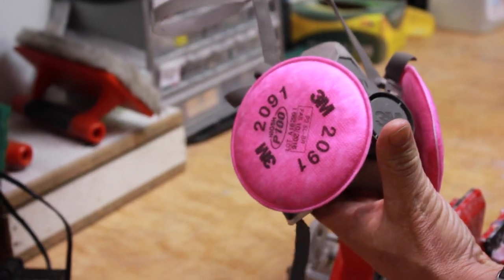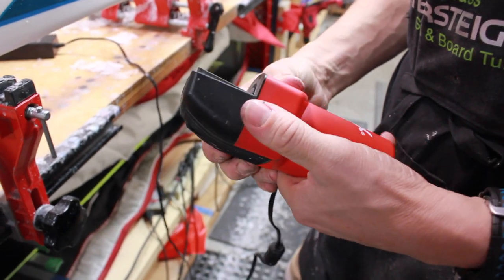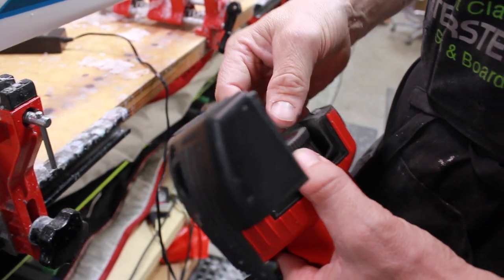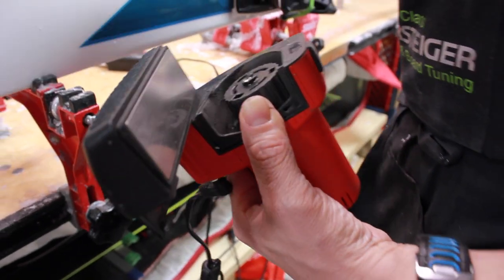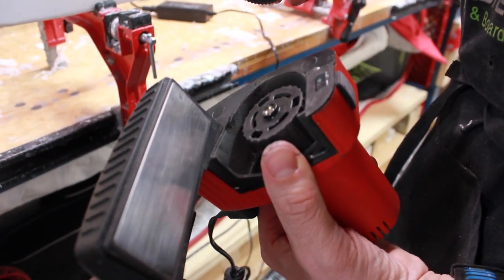Please remember to always wear your mask. As you can see, this device is easy to open for cleaning as well as changing the ceramic discs. There are four ceramic discs available: a coarse, medium, fine, and soon to be ultra-fine.